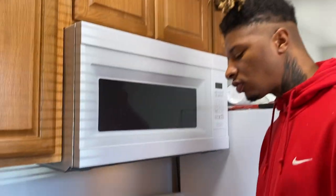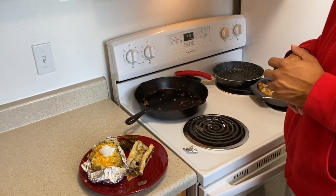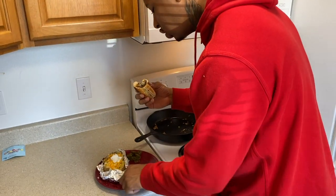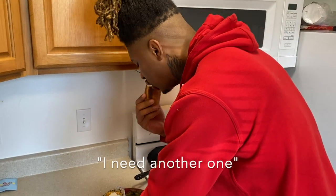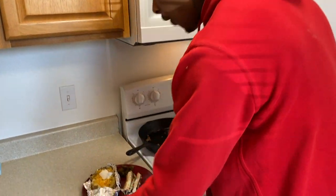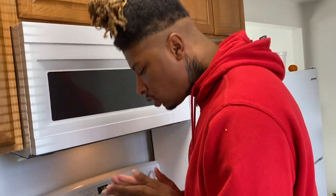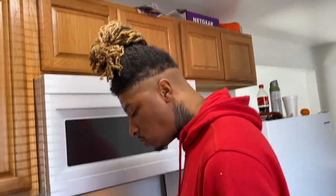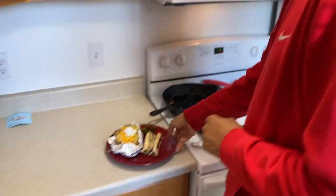Do we need anything else? Y'all, easy recipe — try it at home. Easy instructions, easy to follow. He's out. Go ahead and close the video out.